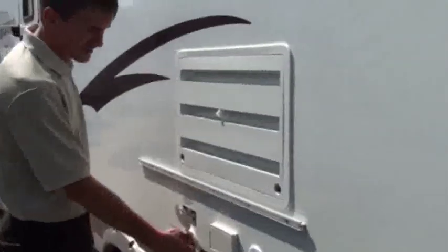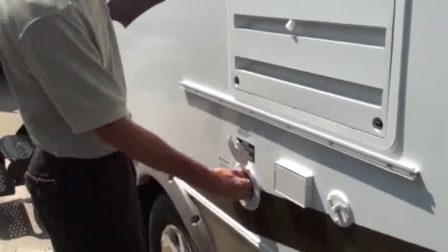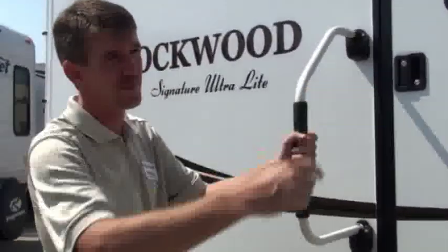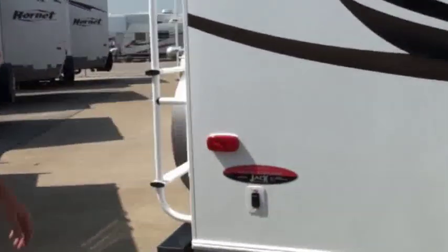This one is already plumbed for an outside grill, and the grill just hangs right on here, so it makes it real easy if you want to cook out here. You've got your nice big grab assist handles on the front and the back door, and then you have your electric jacks here on the back as well.